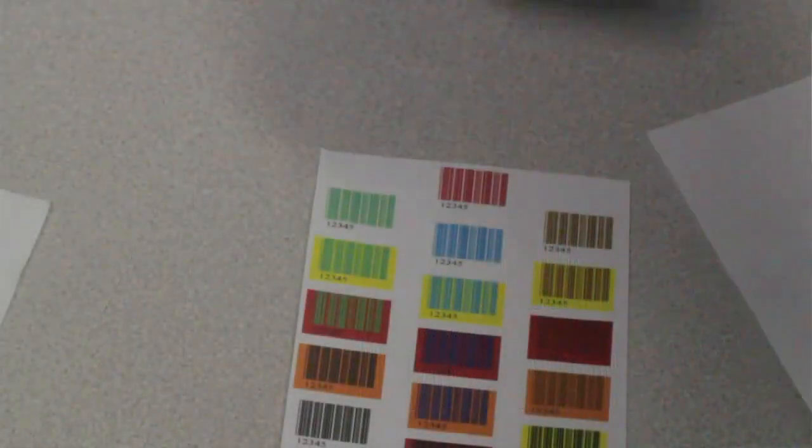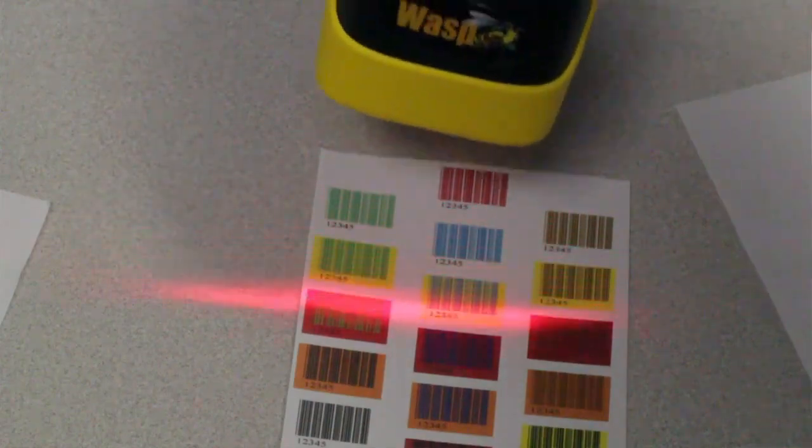This barcode scanner is even able to read multiple color barcodes. The WLR 8950 saves time and improves accuracy. All of this equates to laser-like barcode scanning speed and precision, but with lower cost and excellent durability.